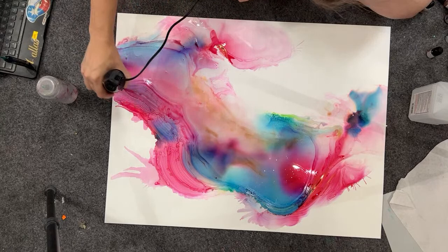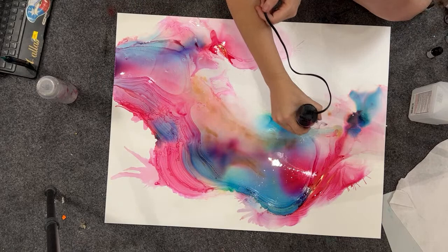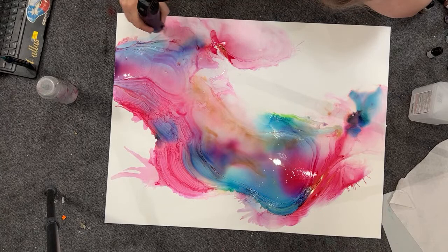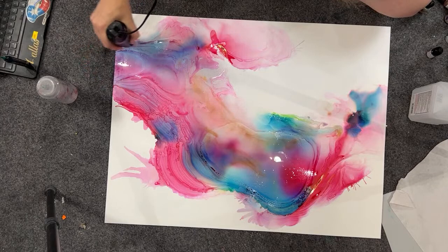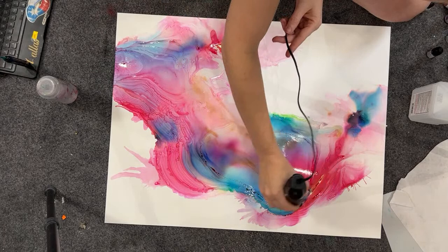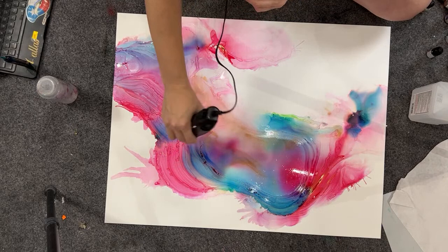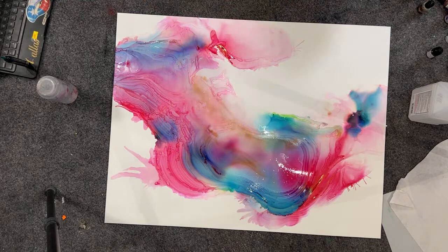My infinity lines are looking good. I tend to use indirect heat to do this, but you have to be careful because a lot of times that's when your Yupo can start to warp. I think I'm going to make this something floral. It doesn't quite have my splash look that I was going for, but that's okay — I can make it something beautiful.